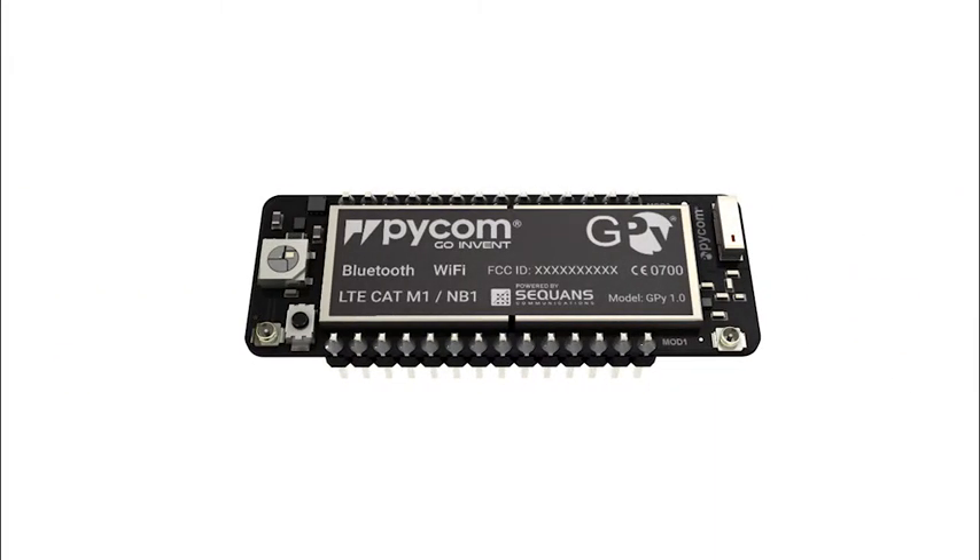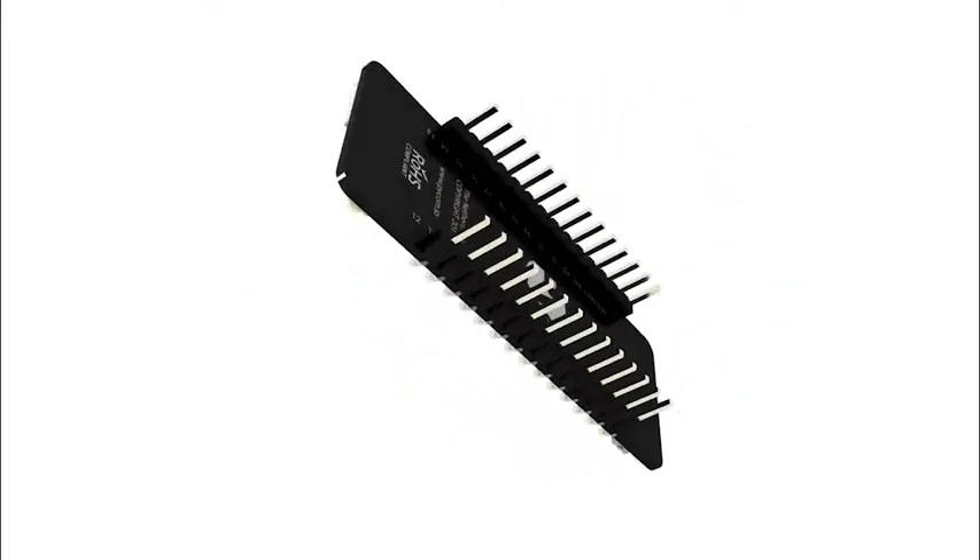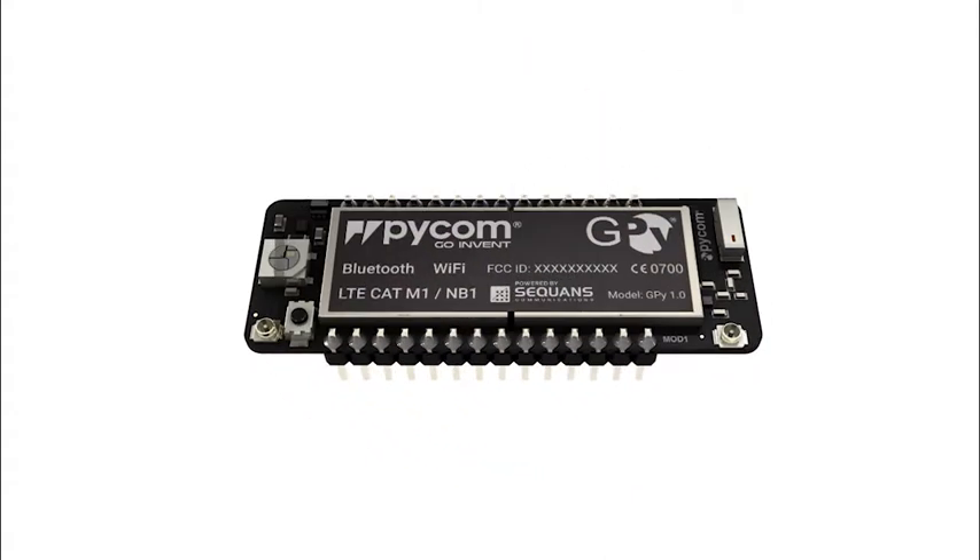Next is the GPy with Wi-Fi, Bluetooth, and cellular LTE-M. This builds on our offering of multi-network devices, allowing you to choose the one for your specific application.